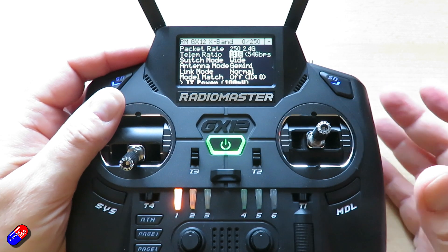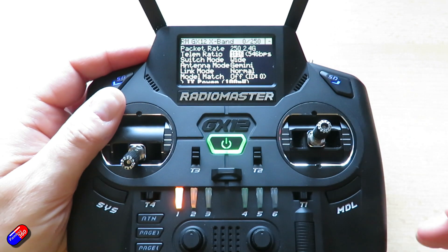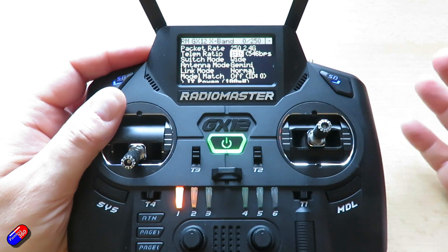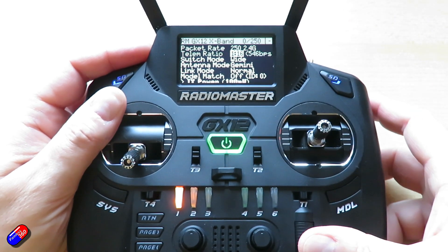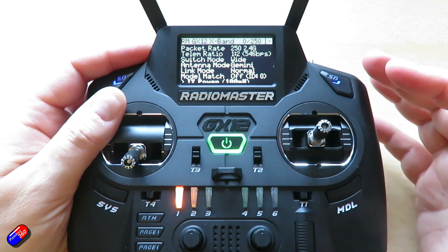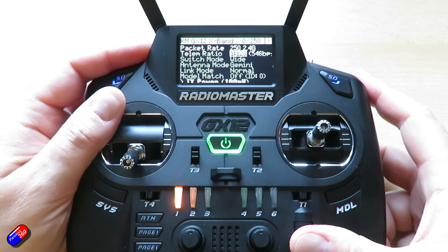The next setting is the telemetry ratio — the number of telemetry packets versus control packets. Something like 1:16 means every 16 control packets sent, I get one telemetry packet back. The faster the link, the more frequently that happens, but also the shorter the range. I can change the ratio all the way down from 1:16 to 1:2, or up to 1:4, 1:8, 1:32, 1:64, and so on.